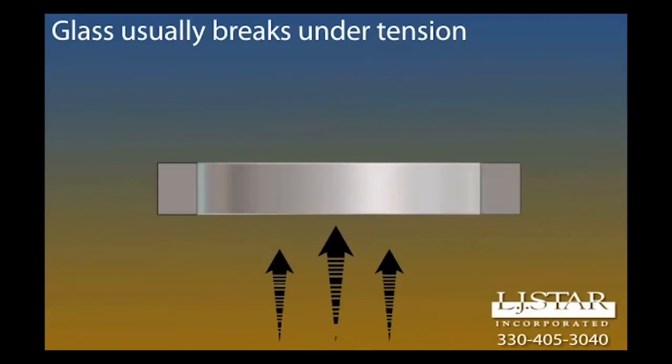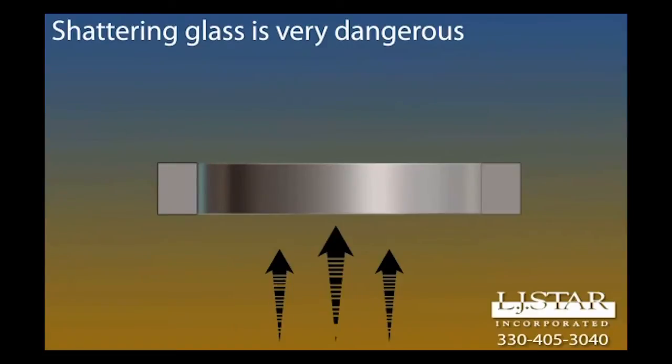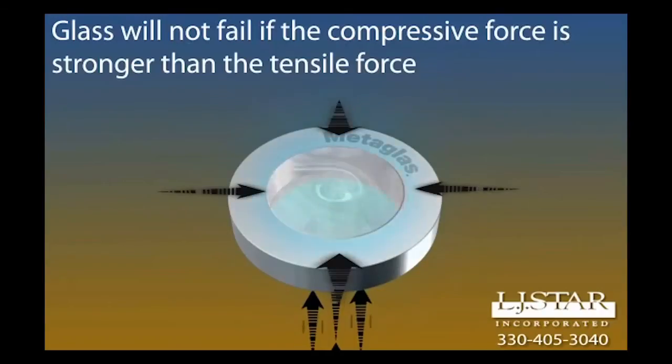Glass is generally measured in tensile strength — once a piece of glass reaches its tensile strength, it can shatter. But a piece of glass kept in compression has a much higher tensile strength. We've taken pieces like this one, rated for 150 psi, and over-pressurized it to about 8,000 psi.